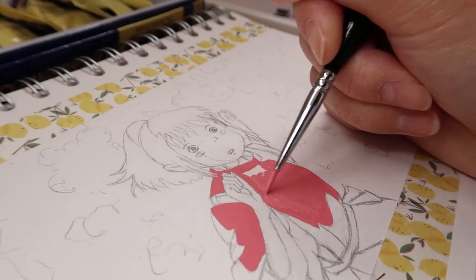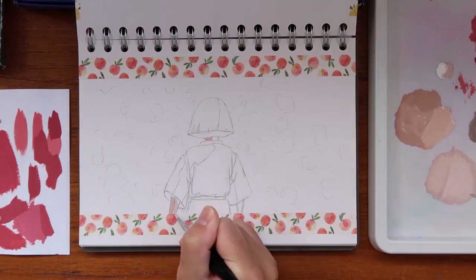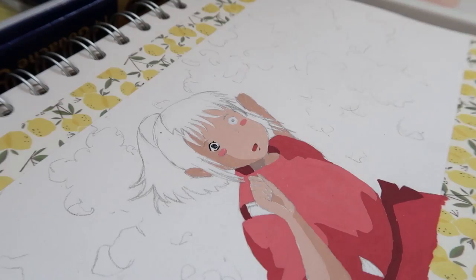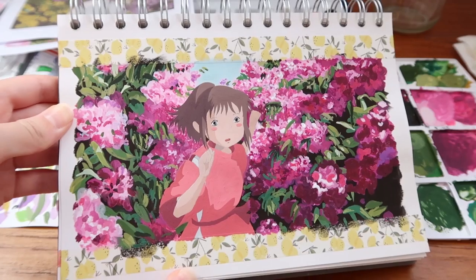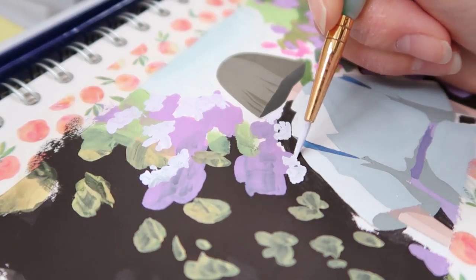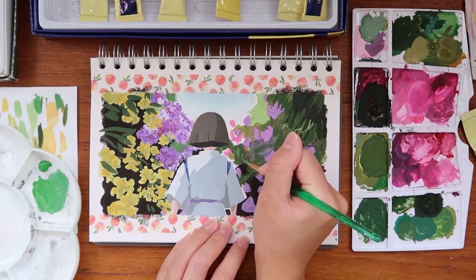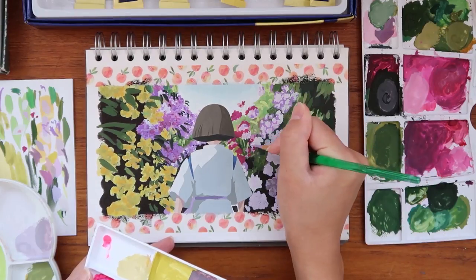The best perk about gouache is that it's really forgiving — because it's so opaque you can easily correct and cover up as you go along. When I was painting Chihiro I made a ton of mistakes; I must have repainted the eyes about three times, but you really don't need to worry because you can easily cover up and change as you go. With the background I built it up in layers instead of painting within lines, and it was really easy to build up flowers and leaves in a natural-looking way using this method. Unlike watercolors, layering with gouache is very straightforward and easy.